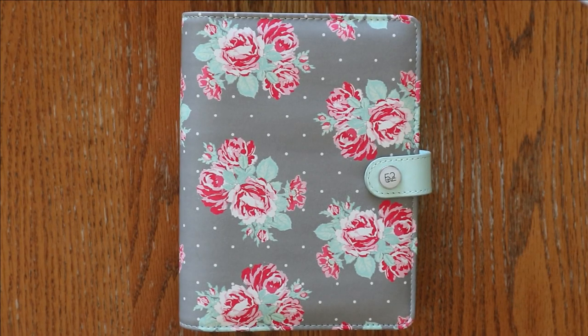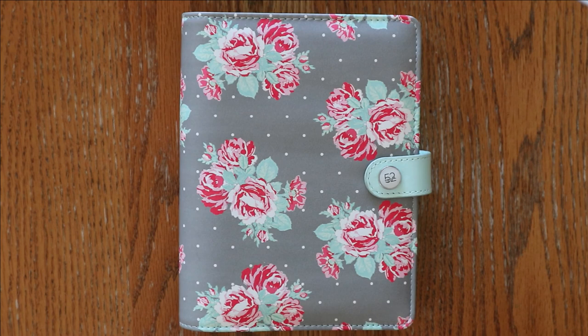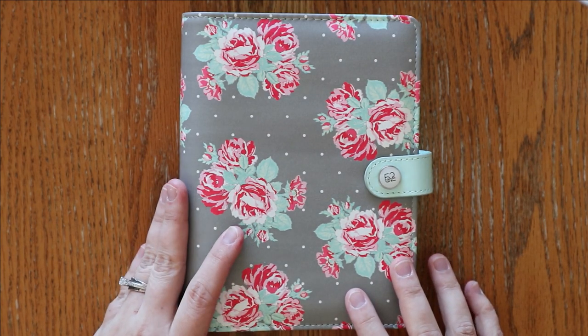Hey everyone, I'm Amanda from Mandy Lynn Plants. Welcome back for another video if you are returning, or welcome if you are new. This is a very different type of video for a different style of planner than what I'm used to using. If you are a little confused, you might want to go check out the video that I posted a couple days ago about the setup of this and the reason behind why I am using this.